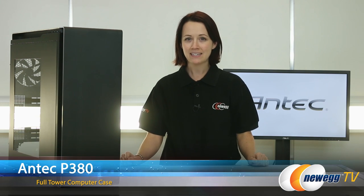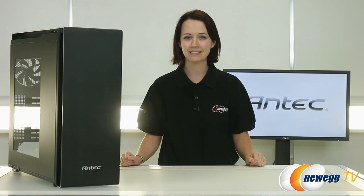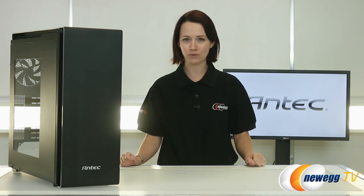That wraps up this overview of the P380 by Antec. If you like this video, please like it and don't forget to subscribe to our YouTube channel. Until next time, I'm Jennifer and thank you for watching Newegg TV.